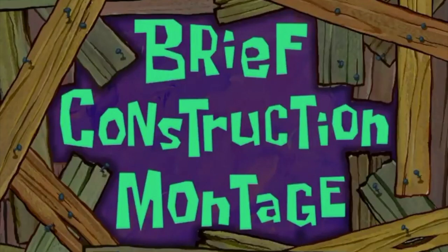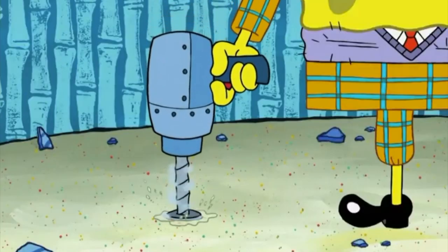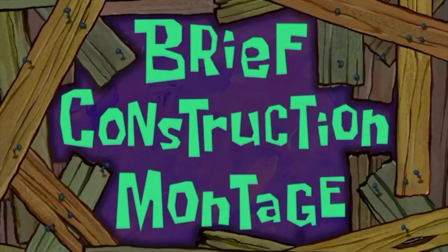What follows is a brief construction montage. We hope you enjoy this brief construction montage.